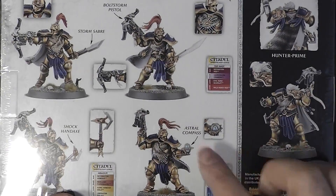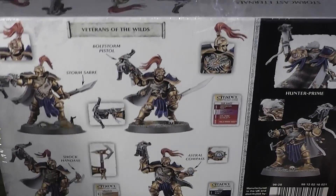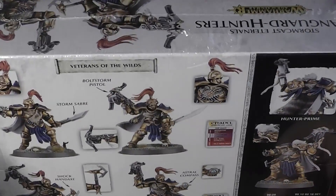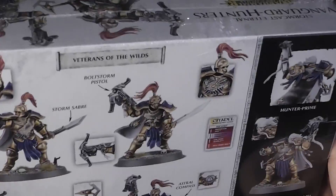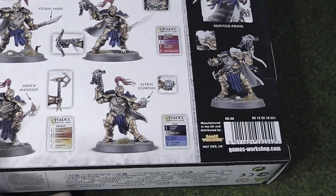These guys are a lot more feral looking than your previous Stormcasts — they've got fur cloaks and all sorts, in kind of a big 'F you' to Petter, or Peter... does anyone really know if it's Petter or Peter? No one really knows. I think they don't know either, but let's not get into it. Let's have a look at this kit.